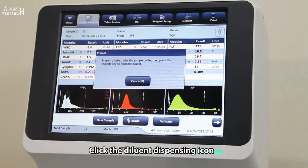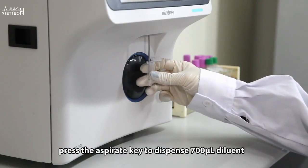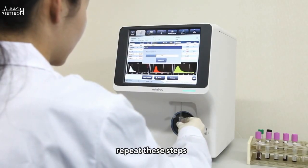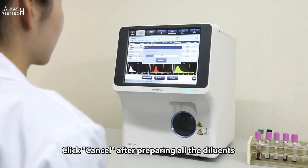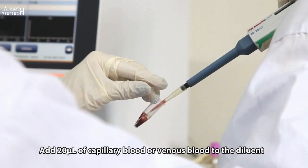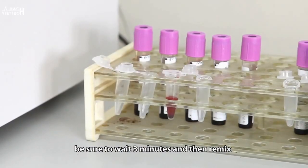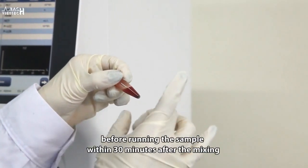Click the dilute dispense icon, then present a clean tube to the sample probe. Press the aspirate key to dispense 700 microliters of diluent. To continue with diluent dispensing, repeat these steps. Click cancel after preparing all the diluents. Add 20 microliters of capillary blood or venous blood to the diluent. Close the tube cap and mix it properly. After mixing the capillary sample with the diluent, be sure to wait 3 minutes and remix it before running the pre-diluted sample within 30 minutes after mixing.